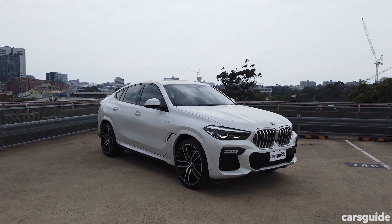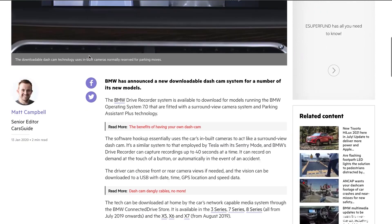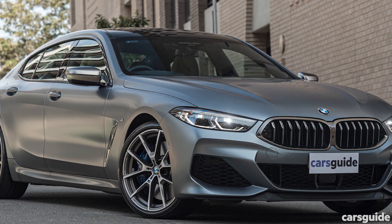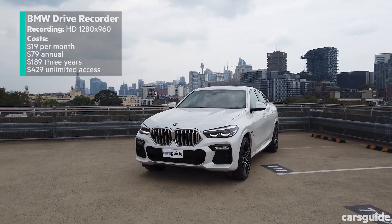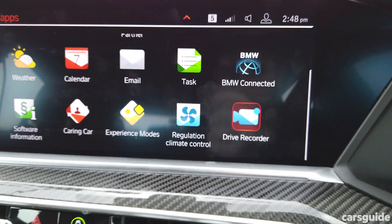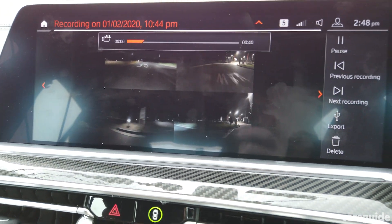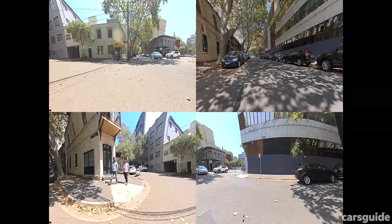Last but certainly not least was the BMW X6 — or rather, the BMW drive recorder system available in models running BMW operating system 7.0 with the surround view camera and parking assistant plus fitted. That includes select examples of the 3 series, 7 series, 8 series, X5, X6 and X7. You can choose to subscribe to the service on a monthly basis or download it for a year, three years, or forever. It's pretty affordable technology, but you've got to buy a BMW in the first place. It uses the car's parking cameras which are designed for a specific purpose and therefore don't have the whole dash cam experience in mind. But on the plus side you're getting footage from the front, the rear and both sides, which is handy to capture evidence of bystanders or witnesses if you need to.